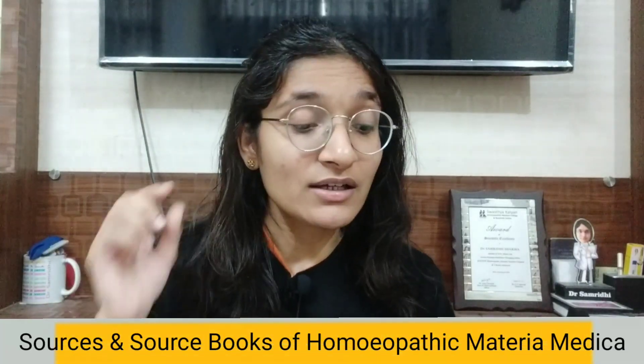The next most important topic — the nature of Homeopathic Materia Medica — is also covered. A frequently asked question by UG and PG students, the sources of Homeopathic Materia Medica, is covered, along with the source books of Homeopathic Materia Medica, which is a very important chapter.